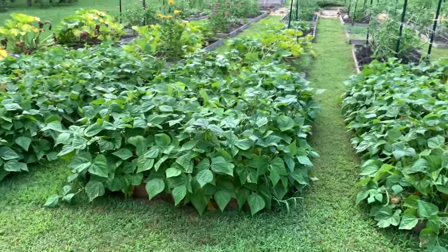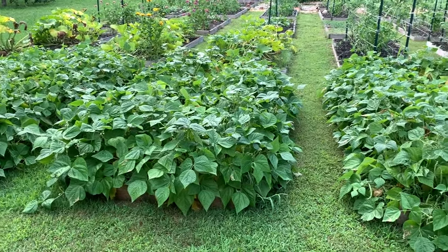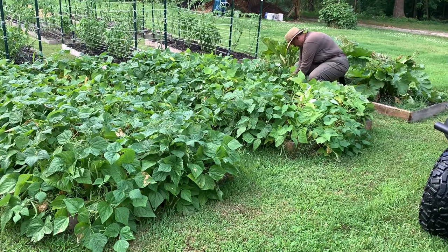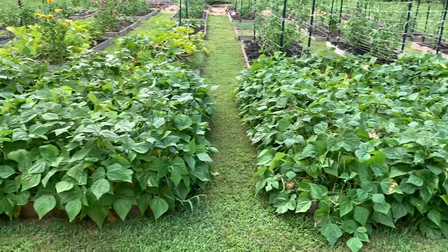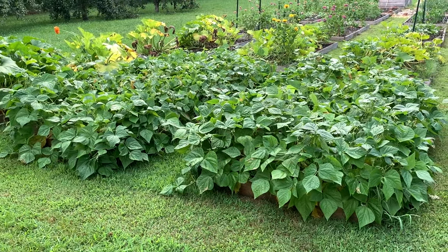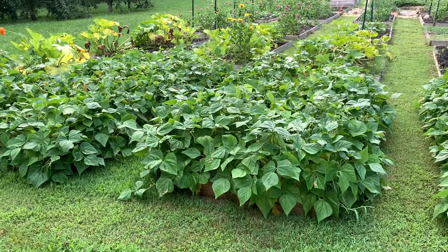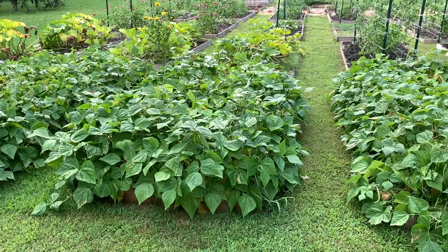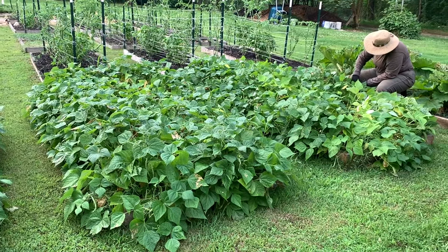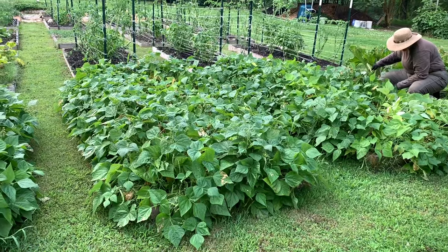For no pesticides, no herbicides, and no fertilizer, I'm pretty happy with what we got. I think we're going to get a good picking tonight. There are some that are still small, so we'll come back and do a second picking probably in a week or 10 days. So far we've been pretty happy with the way the beans have done. Let's get to picking.